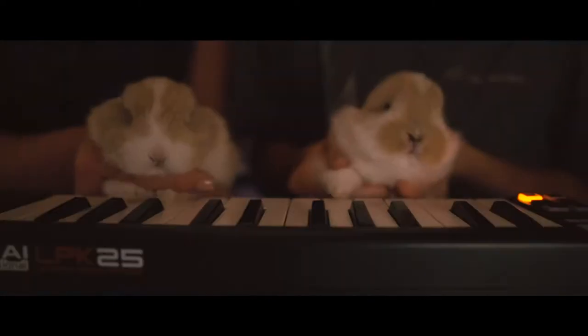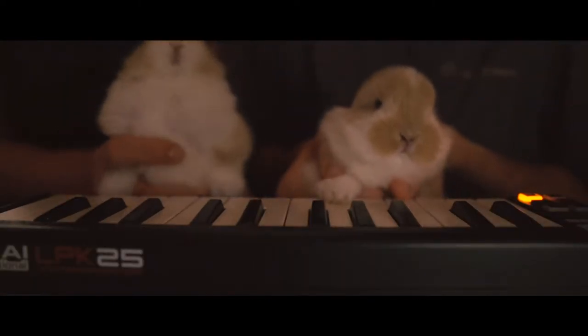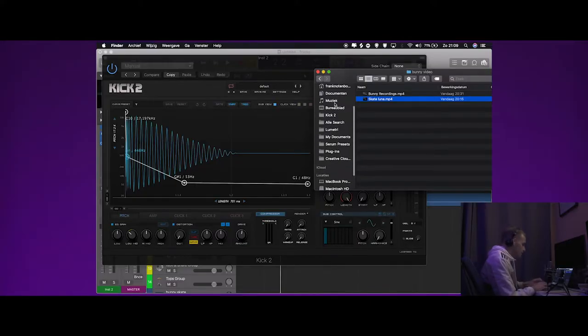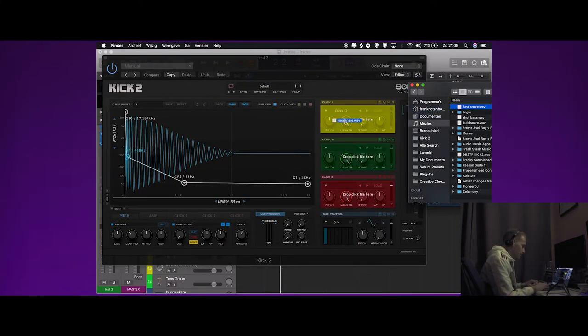And that's the only sounds that I'm going to use to make this beat. As you might know, bunnies don't make a lot of sounds, but our bunnies can play piano. So we recorded some audio from our bunnies, and I'm going to use this for the snare. So I'm going into Kick 2 and I'll drop that sound in there.